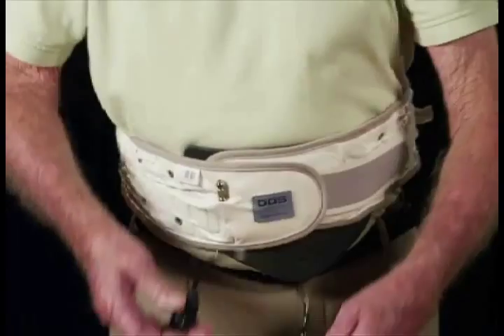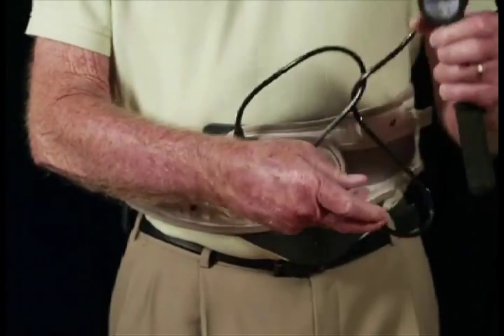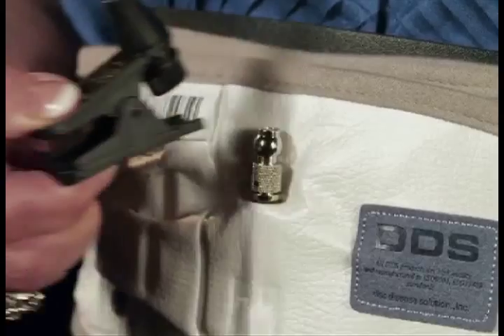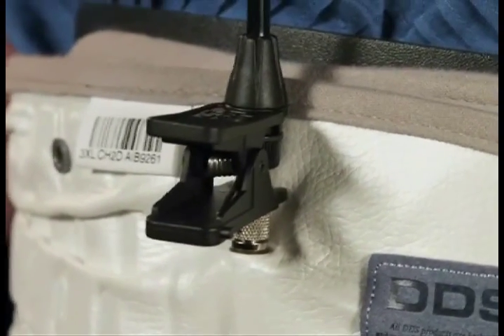Step 4. Now connect the hand air pump to the air valve. Be sure to connect the air injection tongs exactly with the air valve as shown in this demonstration.